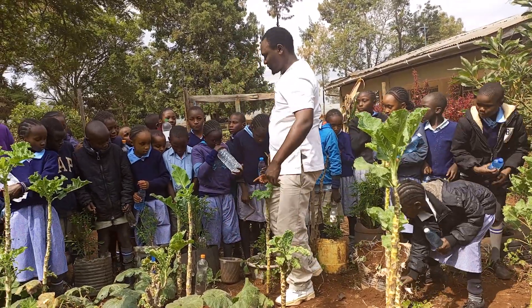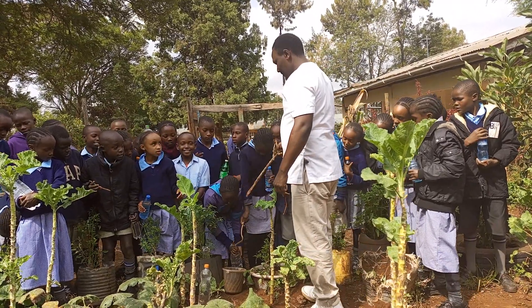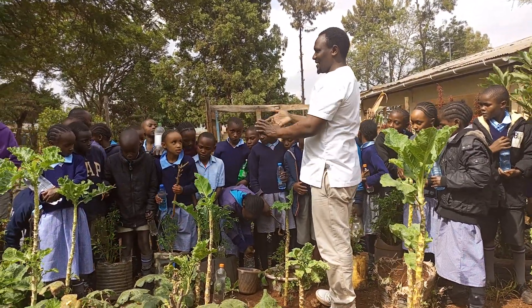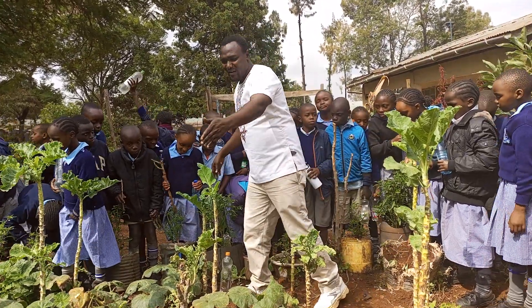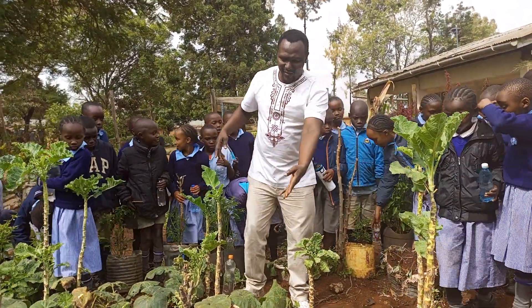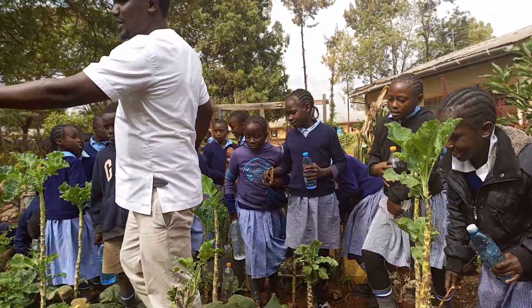Is this it? Yes! Are you ready to do that? Yes! So can you make sure you try and do that? In the containers we have Sukumawiki here — you can even put it here around the Sukumawiki. Okay?